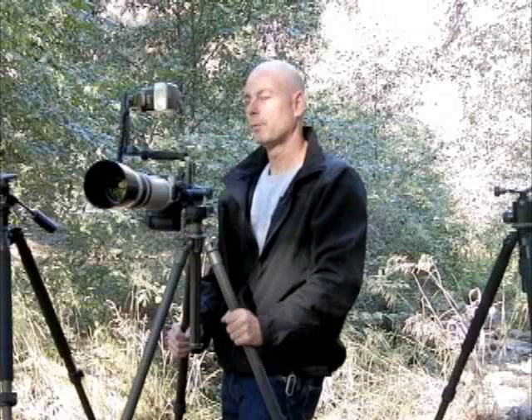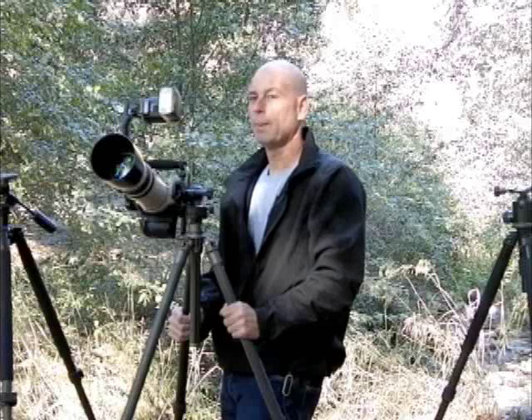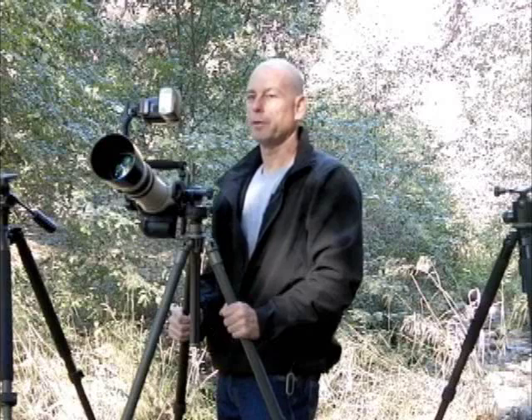Quality is another really important factor. A broken ball head on a vacation or photo shoot is going to mean missed shots. The weight of a ball head is something that should not be overlooked. Even an extra quarter pound or 0.12 kilogram starts to feel real heavy after you've been carrying it around for a while, so be sure to compare the different weights of the tripod heads, because you will notice the difference.